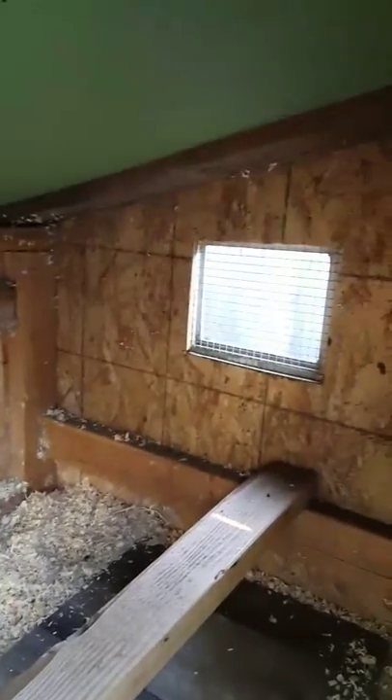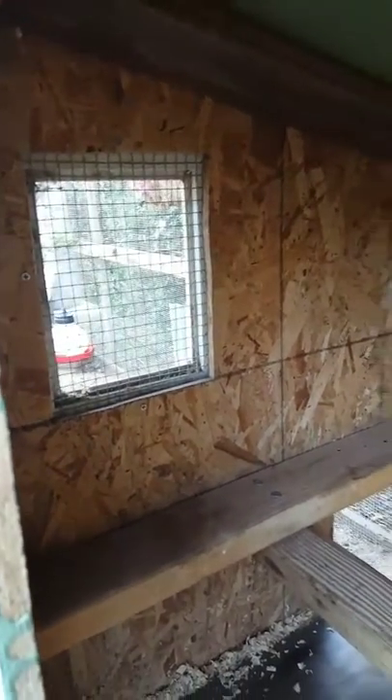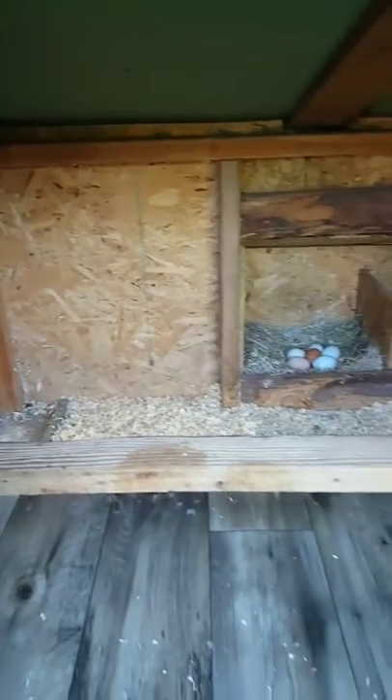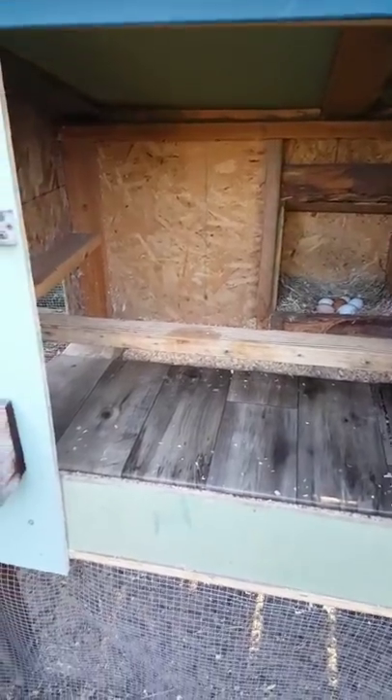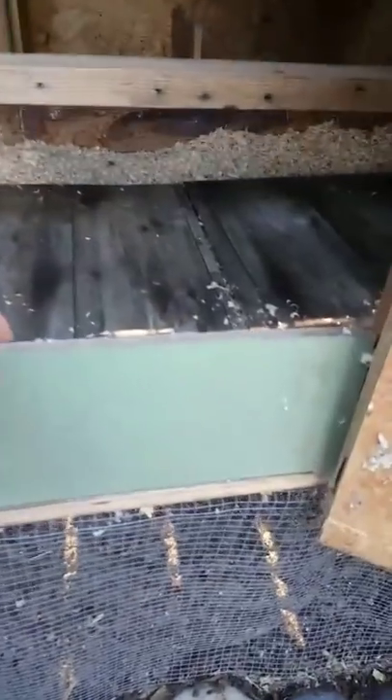We have hardware cloth over all the windows and vents for security. You want good air circulation in a coop, so we created a cross breeze with vents on two opposite sides. Depending on your climate, take that into consideration — you may need to be able to close things up in the wintertime.